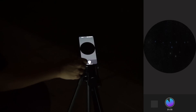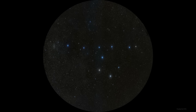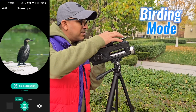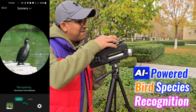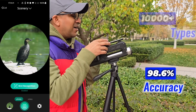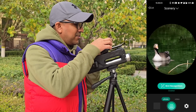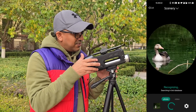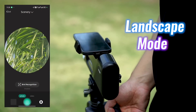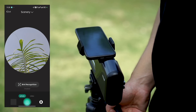Birding Mode takes things to another level with AI-powered bird species recognition, identifying over 10,000 types of birds with 98.6% accuracy. Whether you are an avid bird watcher or just starting, it makes learning about bird species easy and fun. Landscape Mode brings out the best in scenic shots, providing stunning views and colors.